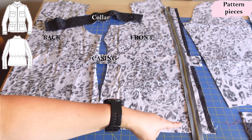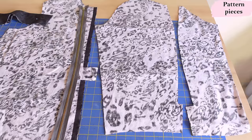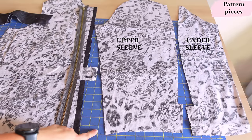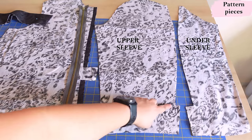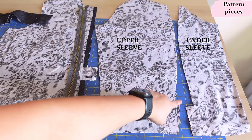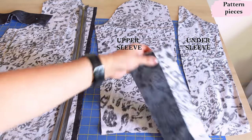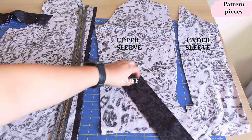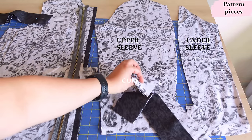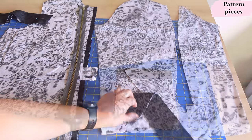Here's my zipper — it's longer than what I need, so I'll have to trim it and remove some teeth at the top. Here are the sleeve pieces: it's a two-piece sleeve, upper sleeve and undersleeve. You can see an excess of seam allowance in the bottom sections because there's going to be a little vent there, and we also have cuffs — they're rectangles as well. There are two pairs: two interfaced, two not, because one layer of each cuff is interfaced.